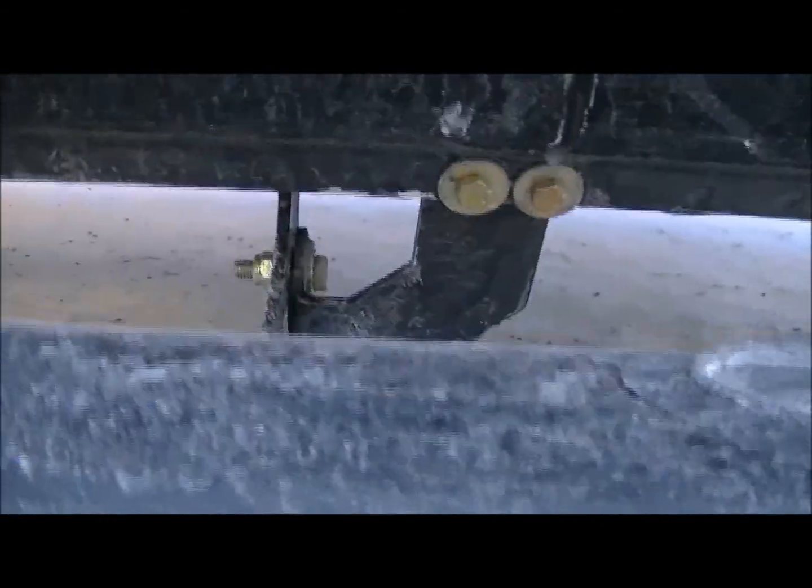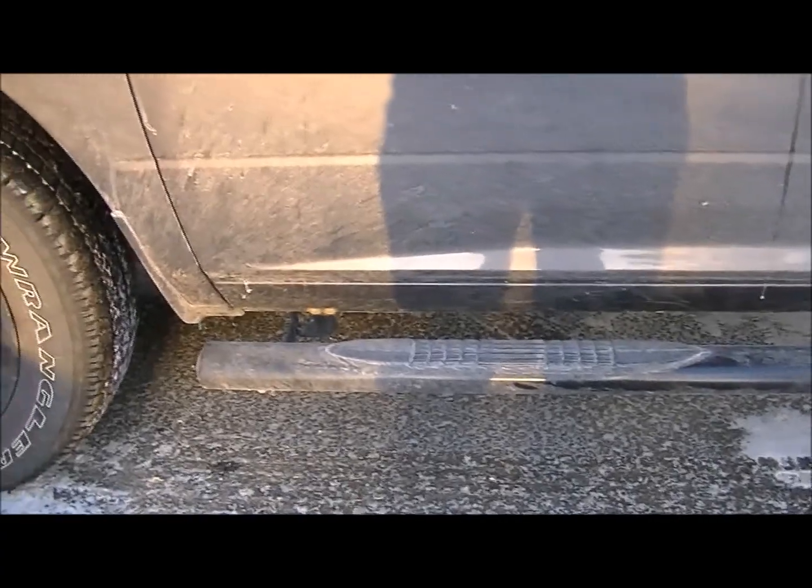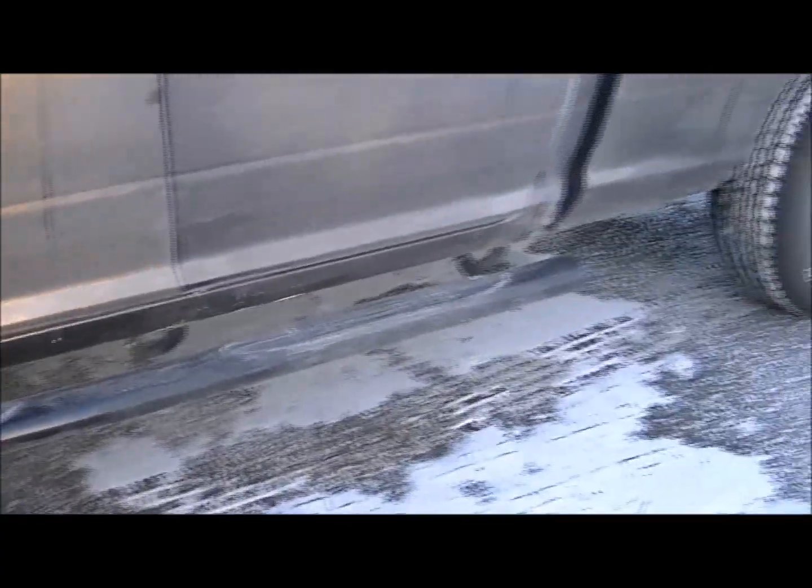They can't see from here but underneath you can see it. Pretty easy — they're threaded on the 2017, so these are pretty quick installs as you probably saw from the video. Take it easy, guys.